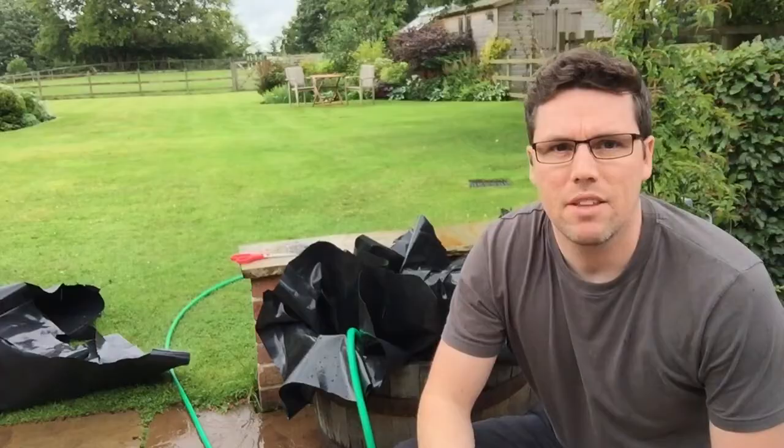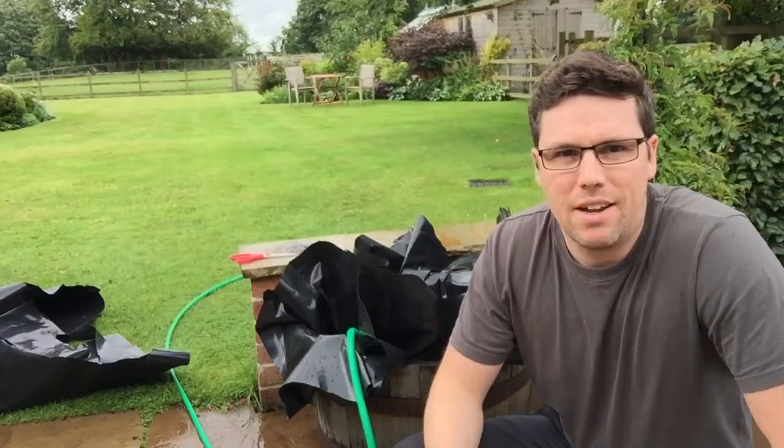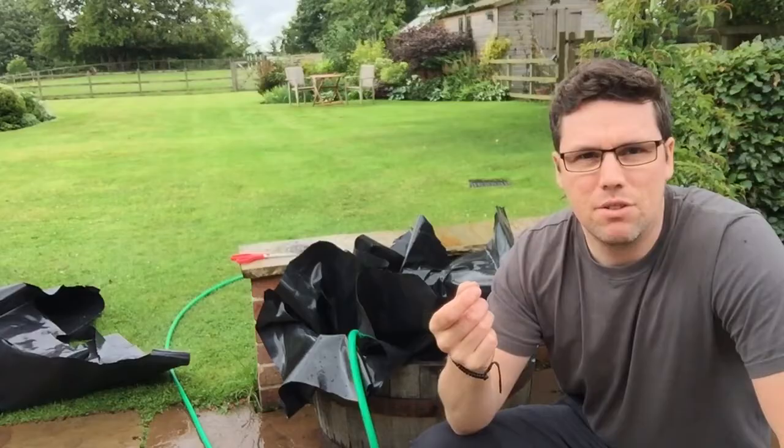I'm just trying to get the plastic in as neatly as possible. It's a little bit tricky because the barrel's a strange shape and there's quite a lot of folds around the outside, but I'm just folding them as neatly as I can and then I'm going to staple them to the barrel. The plastic will be cut about an inch below the top of the barrel and there'll be a row of staples around the top, then I'm just going to use a bit of black paint to touch up the staples so they don't show up as much.